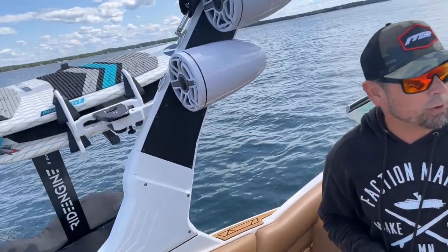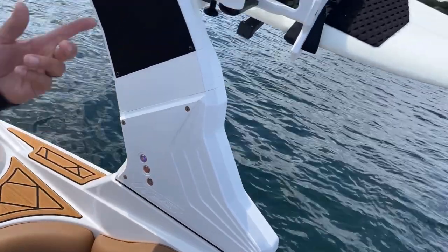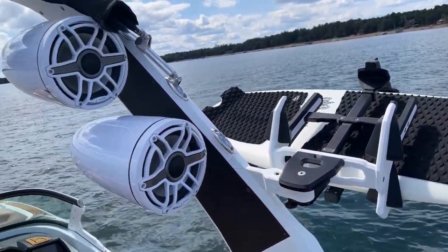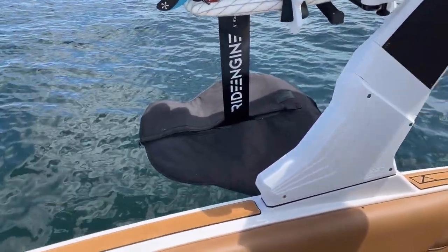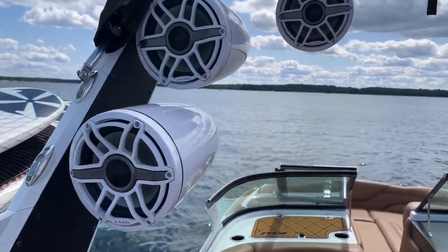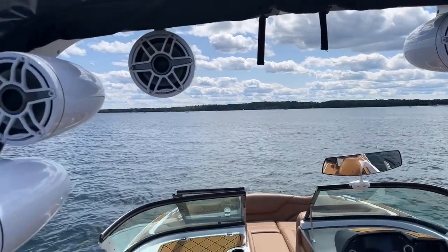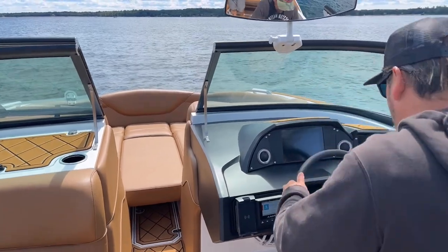This boat does have the power tower with lights. We have it equipped with our favorite board racks — the white powder-coated Skylon Skylock racks — which makes it very simple. They caress even very fragile surfboards. We've got three glass boards in here and our foil in there too; we'll be doing some foiling later today. This boat also has an extra set of speakers. The JL sound system really sounds superb — it's a great sound system and I think you'd be very impressed with it.